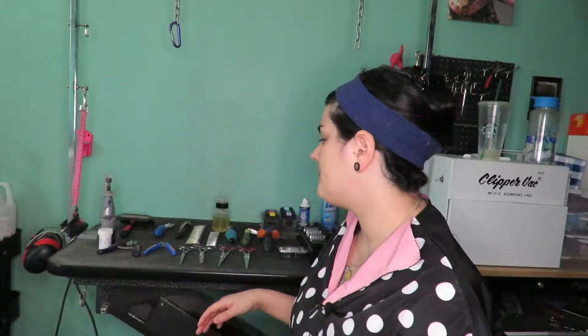Hi everyone, welcome back to my channel. This is Nicole Dunn from Nicole Dunn Grooming, and this is the first video of my series Groomer 101. When I first became a groomer — I'm a self-taught groomer — there weren't that many resources on YouTube to help me figure out what kind of tools, force dryers, shampoos, and so on. This first video will talk about the necessary equipment you need to become a successful groomer.